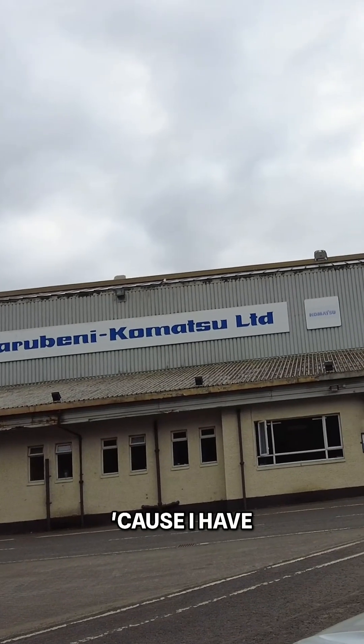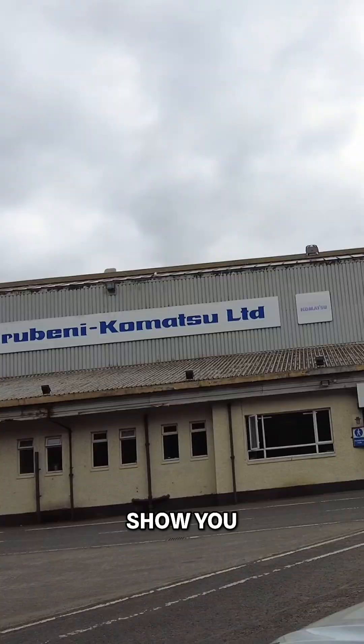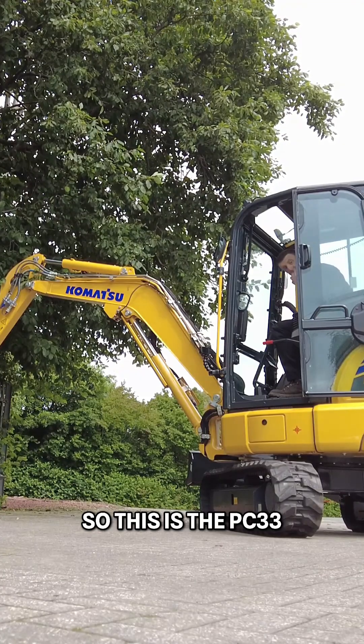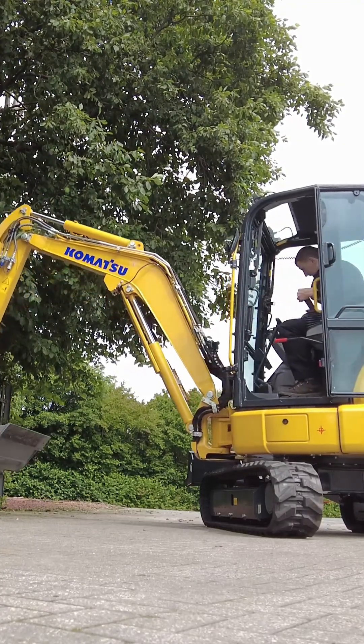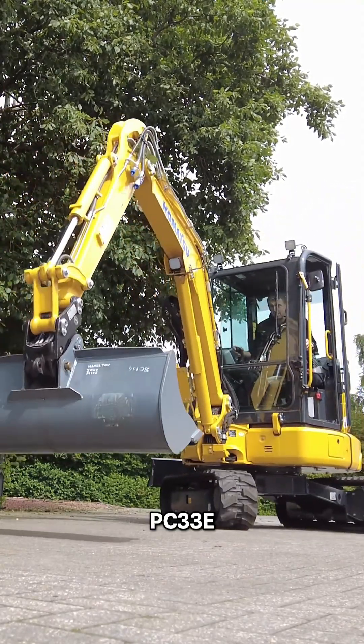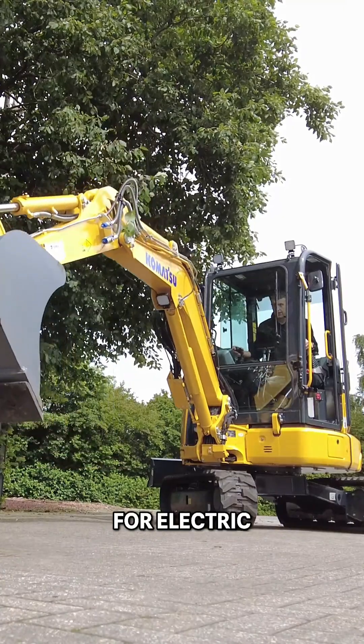We're starting this week's video here at Maribeni Komatsu at Hamilton because I have something kind of cool to show you. Let's go take a look and I will talk you around it. So this is the PC-33E — E for electric.